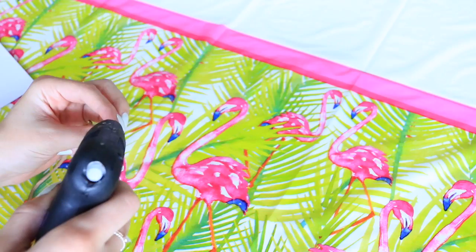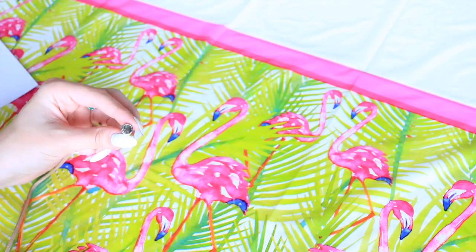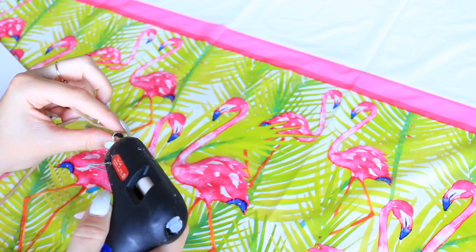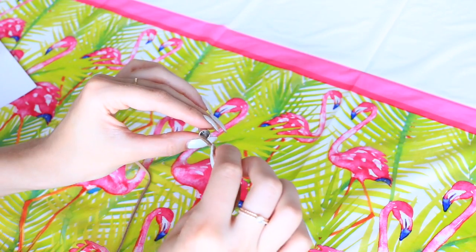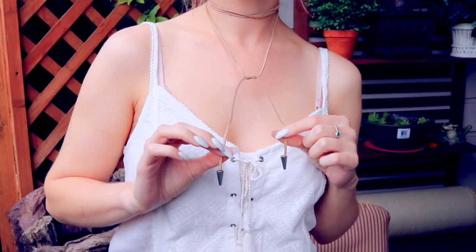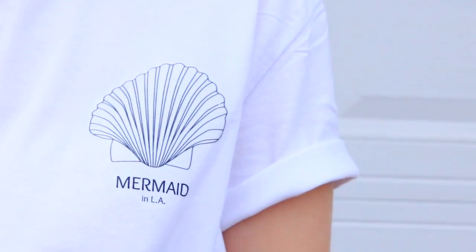I also wanted to show you guys how I made the choker I was wearing in the intro of this video. I found these little cord ends at Walmart, so all of these were extremely affordable. I just put some hot glue into the end of the little tube and then put the end of the cord in it. That's it for that one — I think it's really cute.